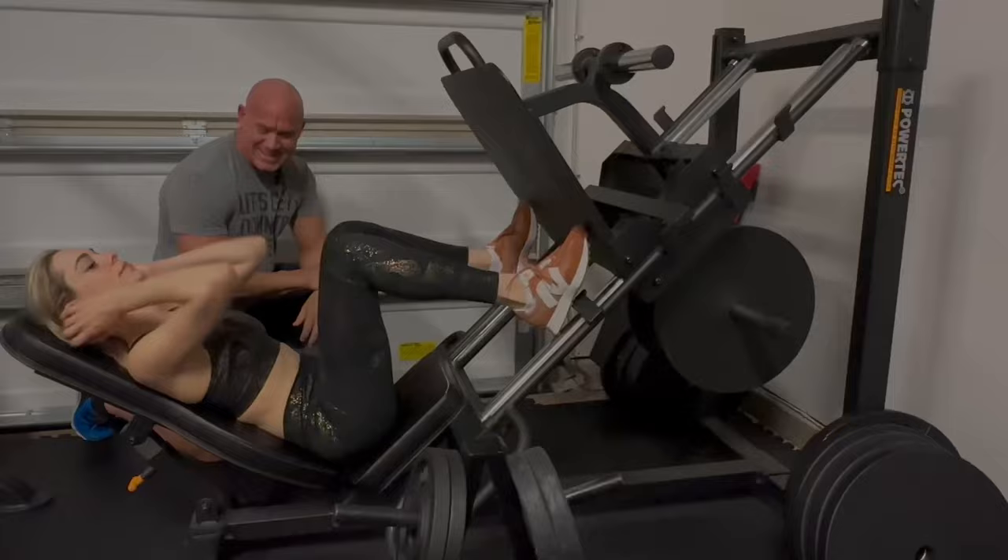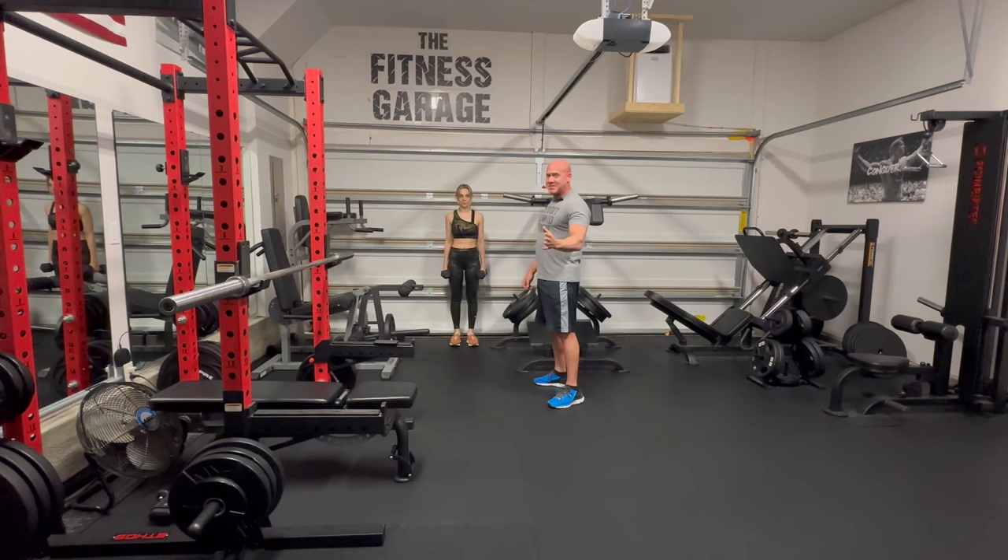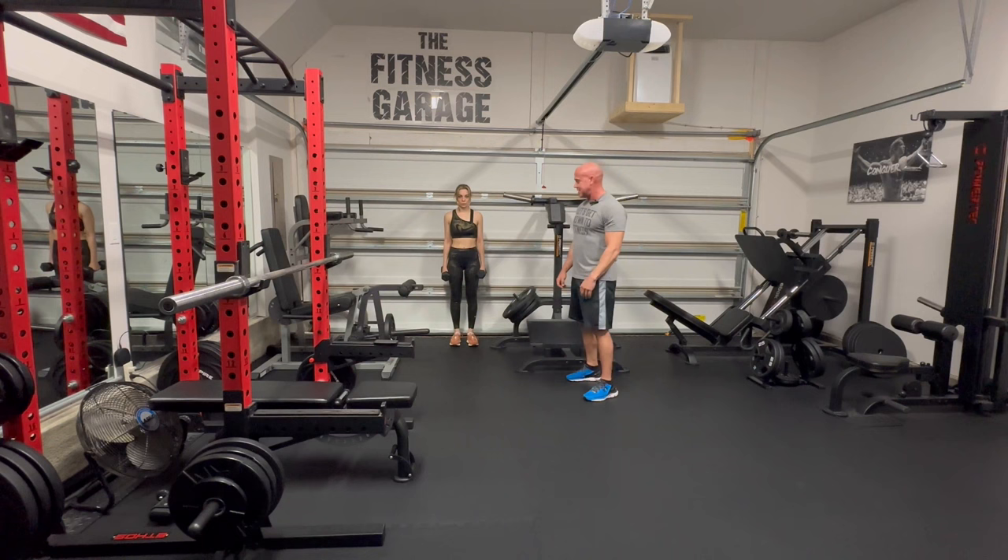Next, we're going to do walking lunges and she's going to walk back and forth. We're going to do a hundred, but we're going to break it up into four sets of 25, so it won't be that bad. We're just going to walk down and back till we get to 25. This is really glute focused — this will be good.